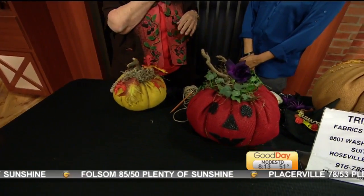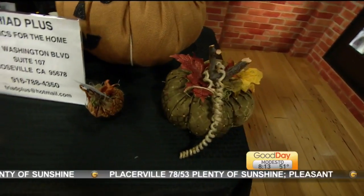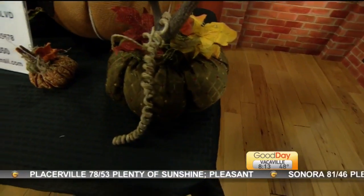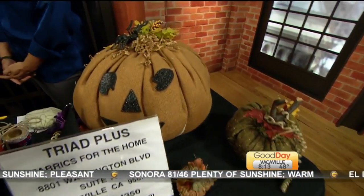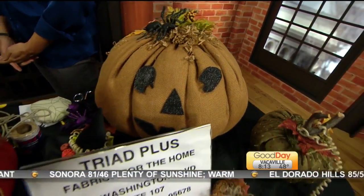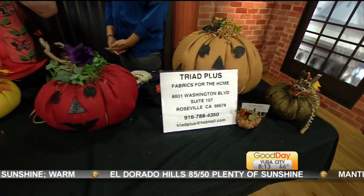After Halloween's over you get 50% off. But sadly, Triad's closing at the end of the month, and so they're clearing out everything. Even if you don't sew, they're selling their pictures that were up on the wall — everything. It's in Roseville.